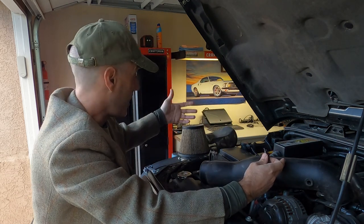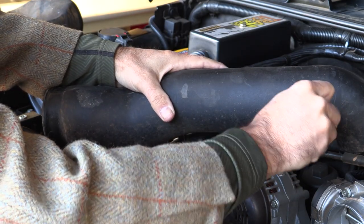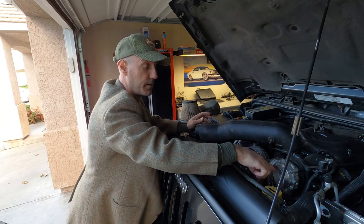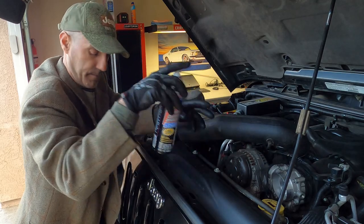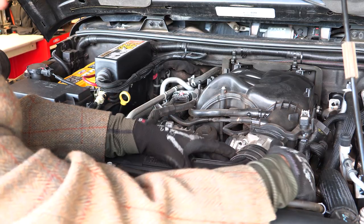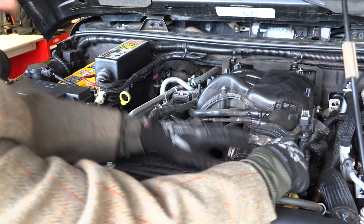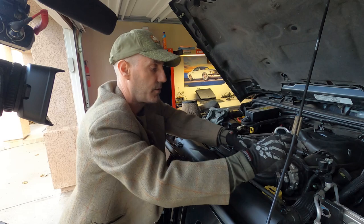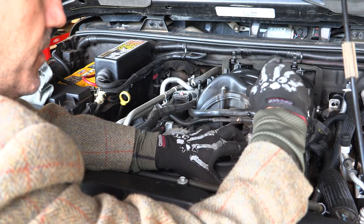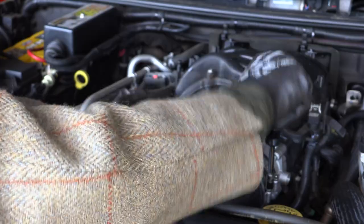Look at that — let me bring that in close — spotless. That is another example of how this thing, even after two years of abuse with the same element, has proven to be really quite efficient at keeping the intake clean. That's exactly what you want. I'm going to spray this thing out and put it all back together — really not bad at all. I still highly recommend doing a cold air intake install, where it's legal. Here in California that gets a little tricky, but it's a fun and easy install.